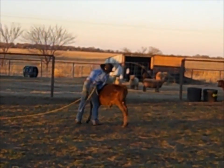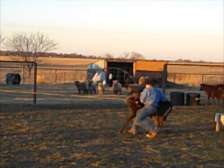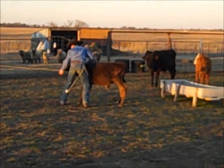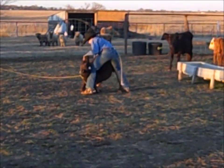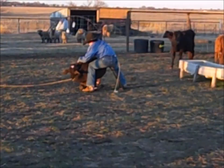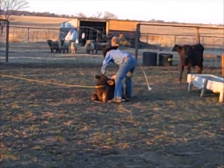I tried nosing the calves over because they're getting too big for me to flank, and I can't flank them very easily. So I try nosing them, and sometimes they don't cooperate very well and they fall the wrong way that I want. And it makes it very hard for me to tie them, but I still try to get them together the right way, even if they don't cooperate.